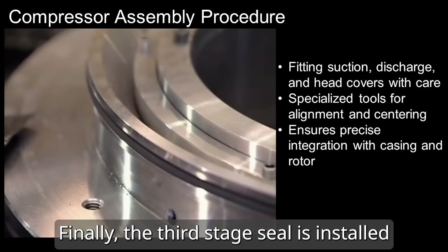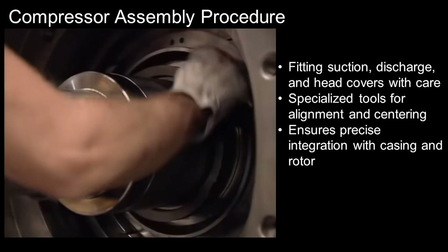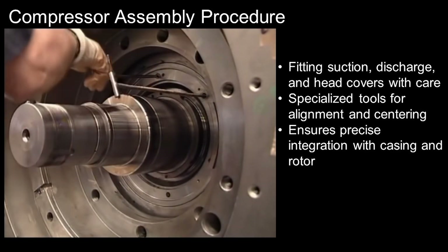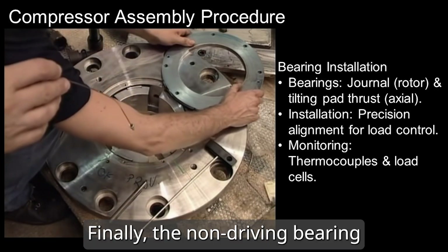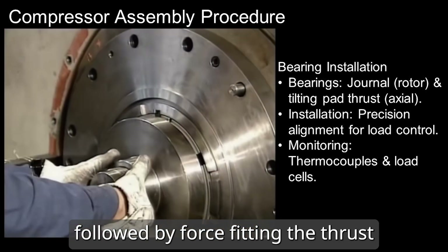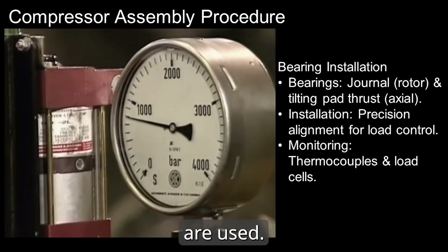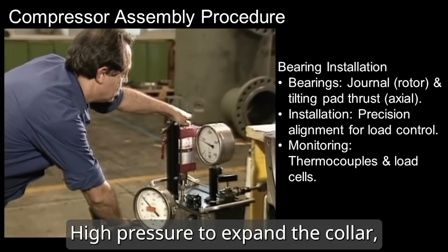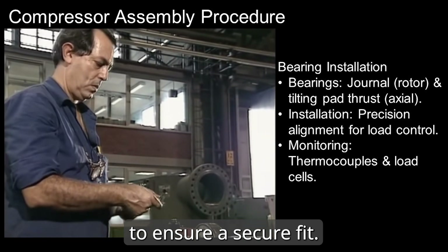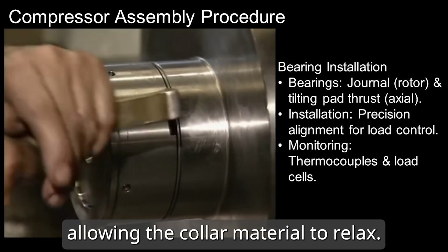Finally, the third stage seal is installed following the same procedure as the gas seal. The non-drive end bearing is installed into the compressor, followed by force fitting the thrust bearing collar onto the rotor. A fixture with two hydraulic pumps is used — high pressure to expand the collar's inner diameter and low pressure to push it into position. The pressure is held for about 10 minutes before release, allowing the collar material to relax.